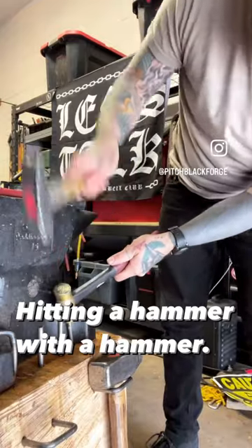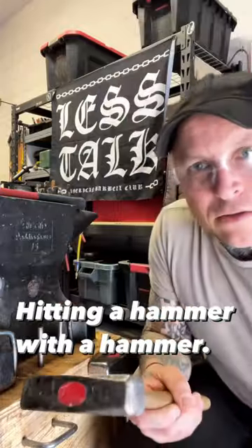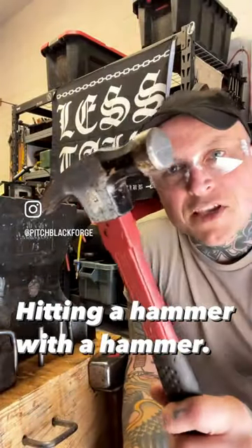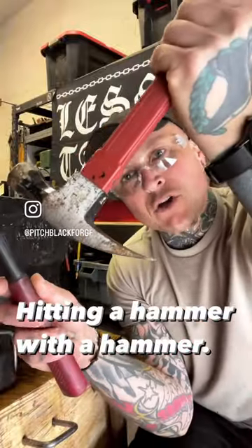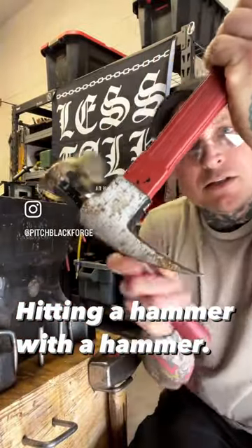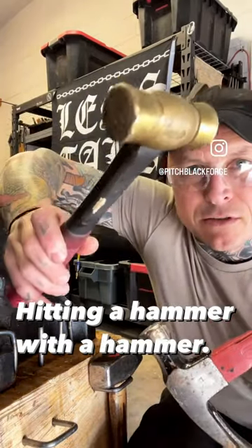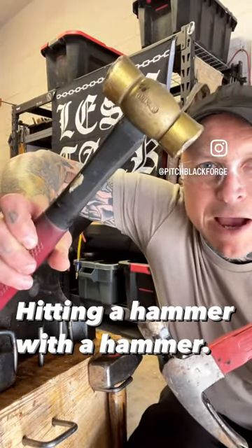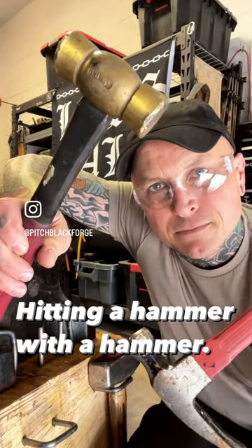You can hit fairly precisely without any danger. The same for a claw hammer — if you need to drive the claw into a piece of wood to get a nail, don't hit it with another claw hammer or a sledge. Just get one of these. They're cheap. Throw it in your bag or bucket. Save yourself a trip to the hospital later. Y'all take care.